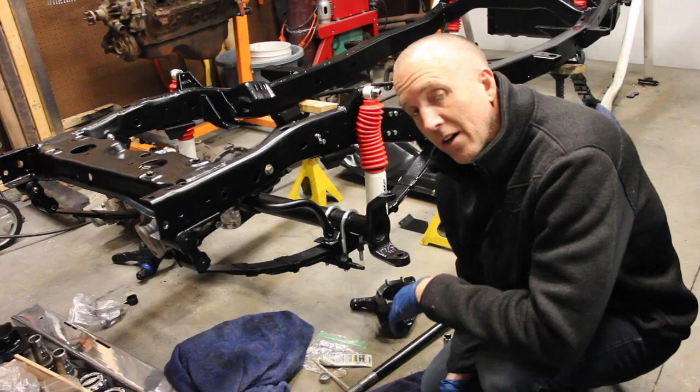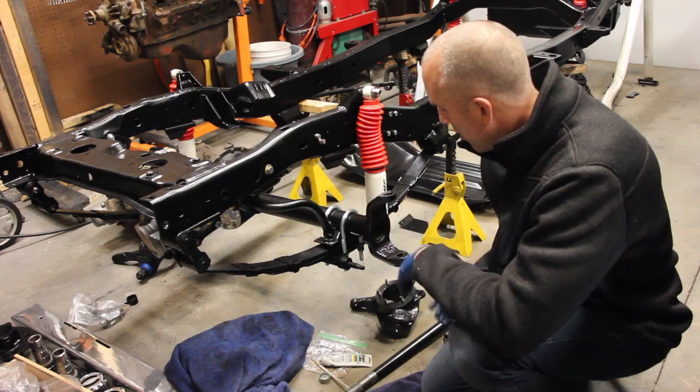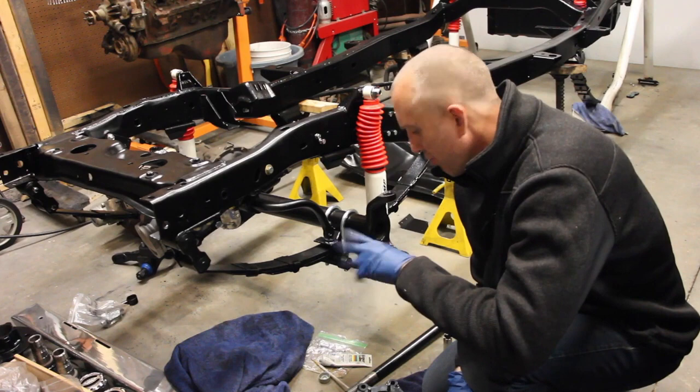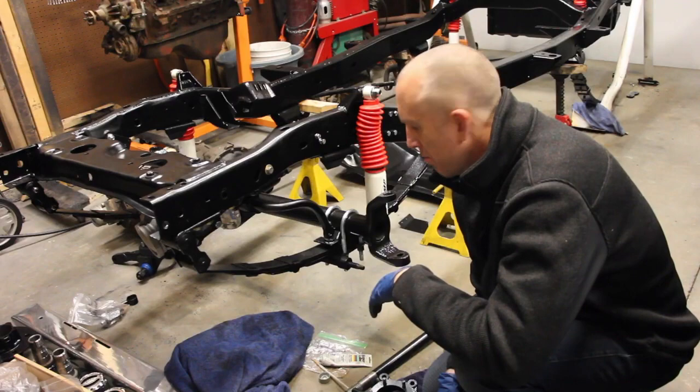Welcome back to another episode of Jeepin' with Cool Guy. On today's episode, we're going to put the front wheel hub assembly back together — the axle, wheel hub, wheel knuckle, steering knuckle, and all the pieces that go with it, all the way up to the brakes. We're doing this for the 79, which is practically identical to my 84 CJ7, but with a few minor differences.